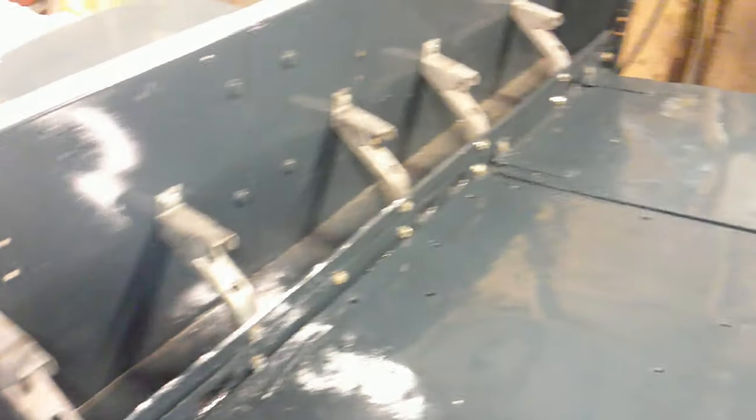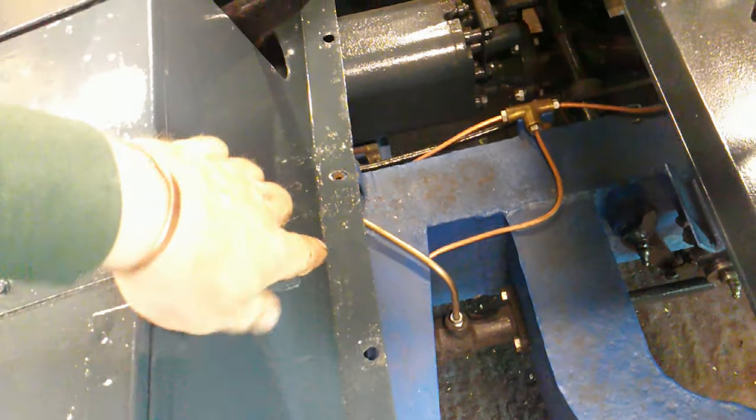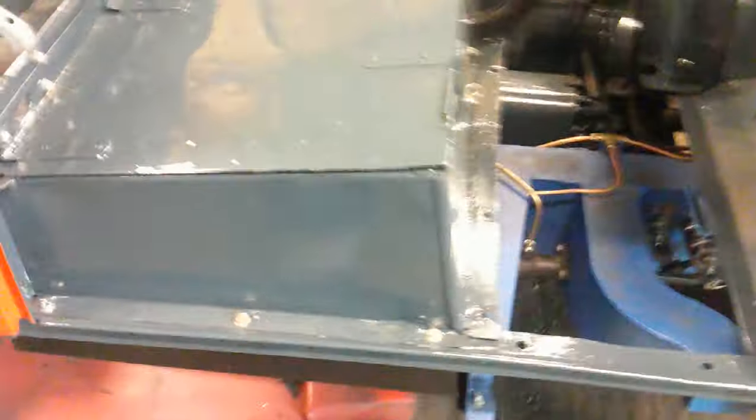So here's the seat box — all done, repainted, put back in, all the brackets for the seats, all good. Had some response, which is good, from these videos and a couple of people have questioned a couple of things.